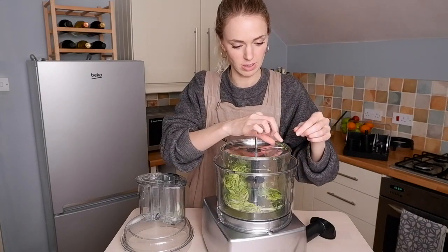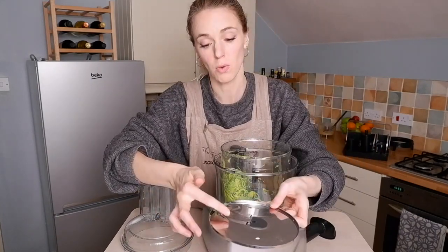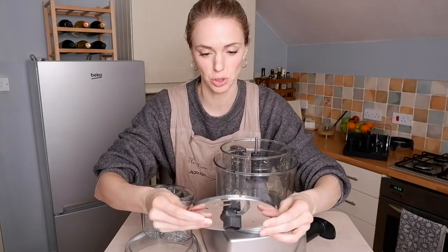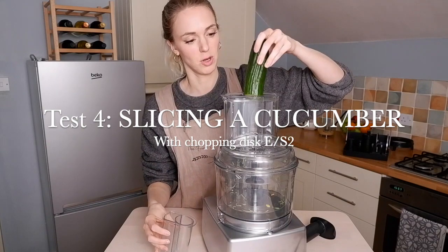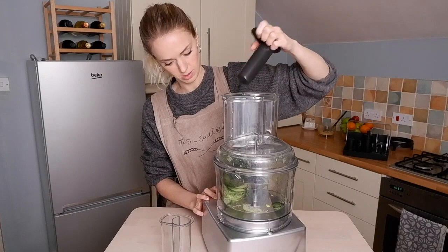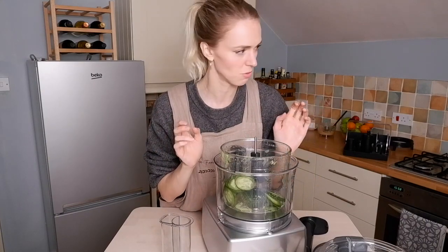The blades are sharp even when not running, so be careful. That was the ES4 — quite a wide slice. My eyes are watering now. I'm going to try the slightly thinner ES2 disc for a cucumber. My cucumber is too thick so I'm going for the wide chute. Beautiful — really thin slices. I'm such a slow chopper when it comes to slicing things, not one of those cool chefs who can just fly through it. Now I can look like I am. Really happy with those two.